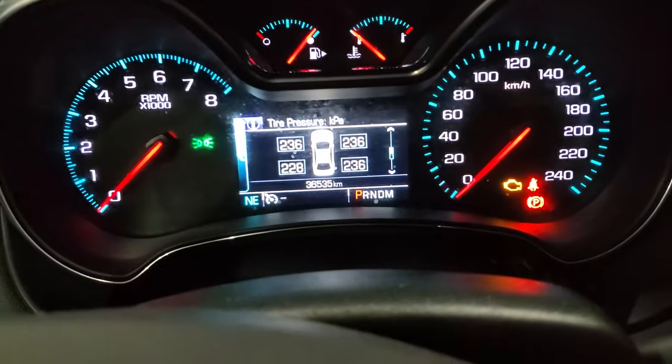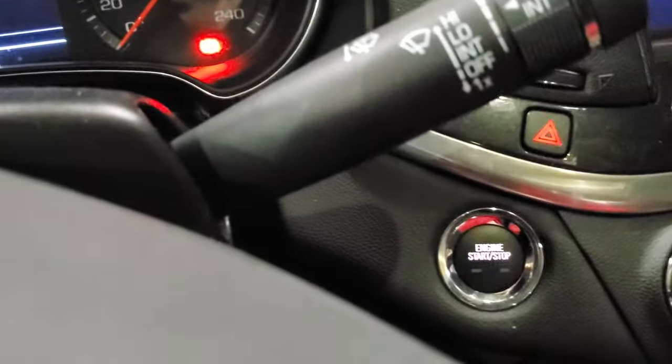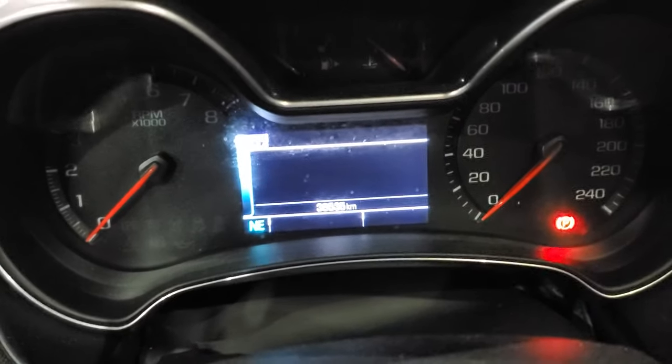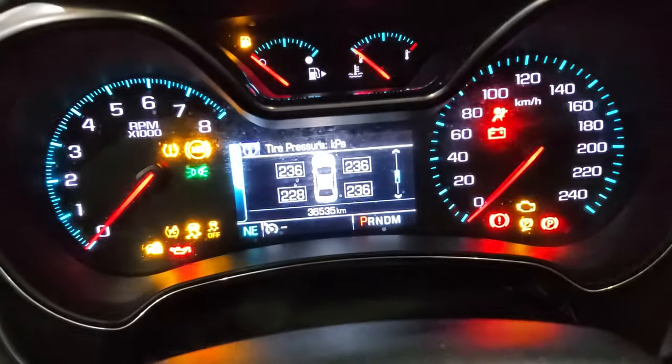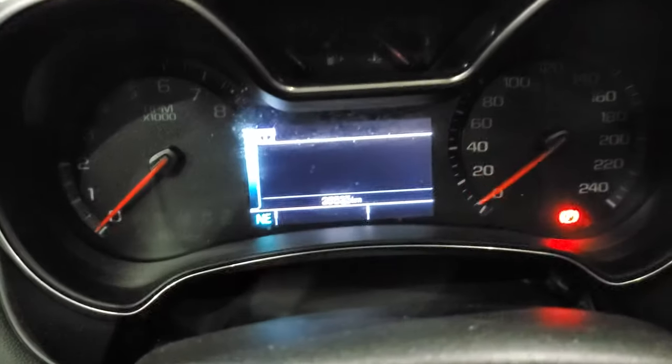To finish everything, we can just hit the stop start button and then we should be good to go. I'm just going to start the car and we can see the tire pressures are all there. I'm just going to shut it off because I'm inside the garage. And that's all you have to do.